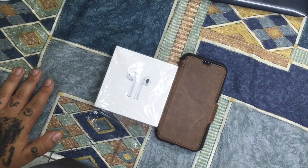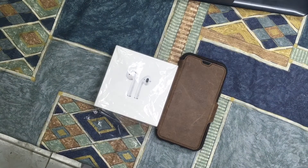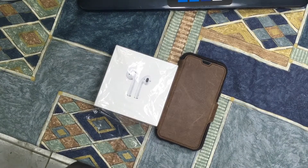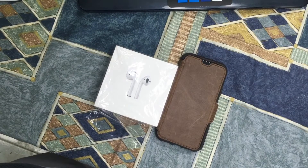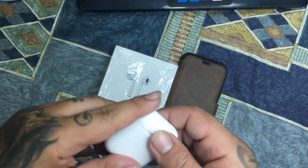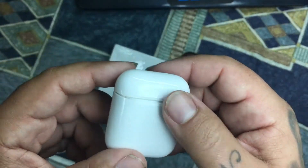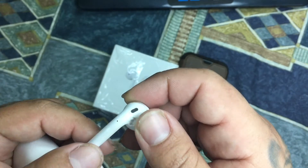What's up, it's your boy Steve back again with another video. This is the full review of the Apple AirPods. I had Apple AirPods before but my dog messed them up — look at them, they're my old ones, look at the state of them.